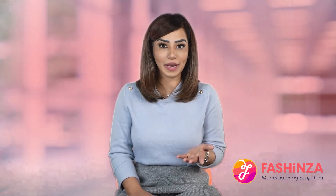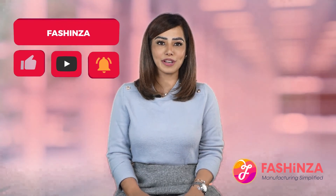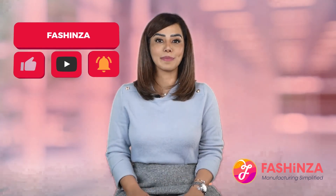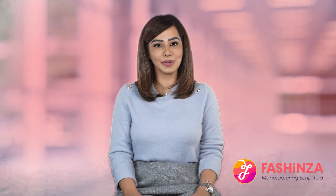That's the end of this video. I hope you liked it. To watch more such videos, do not forget to subscribe to our YouTube channel and also hit the bell icon to get notifications every time we upload a video. See you in the next video. Goodbye.